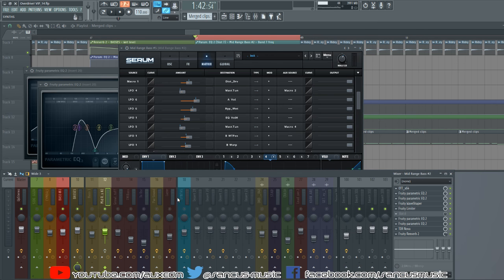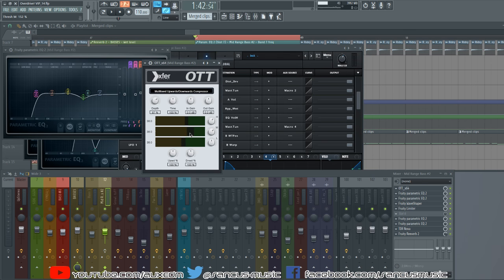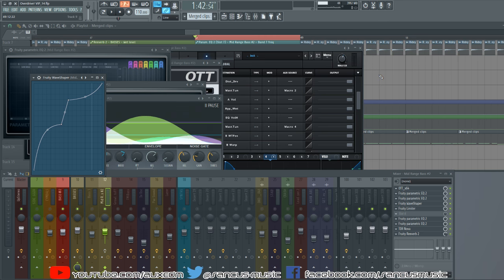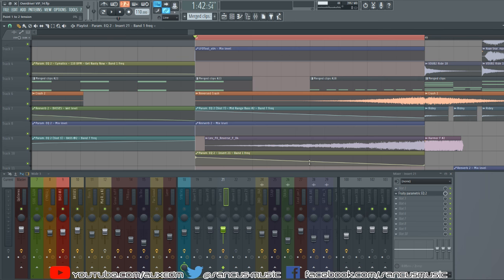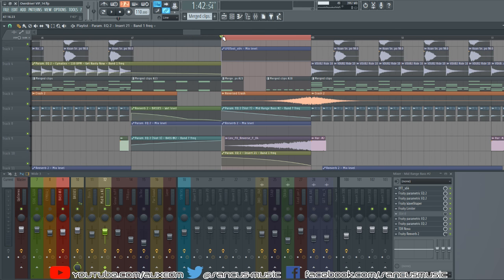Outside the patch, this is all just to taste to beef the sound up. We have OTT squishing the sound and bringing some of the mids back. There's EQ removing the sub bass and certain frequencies, and a wave shaper to distort the sound. There's also a high pass filter that sweeps in and introduces all the lower frequencies, starting with high frequencies only and then filtering them in.